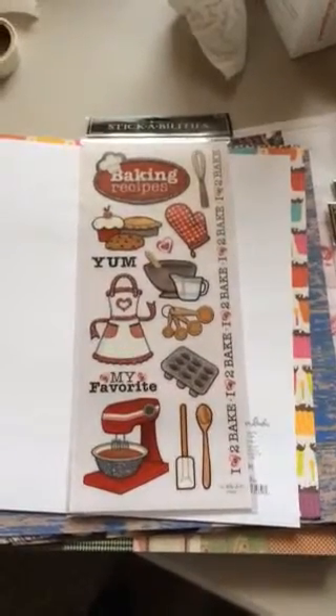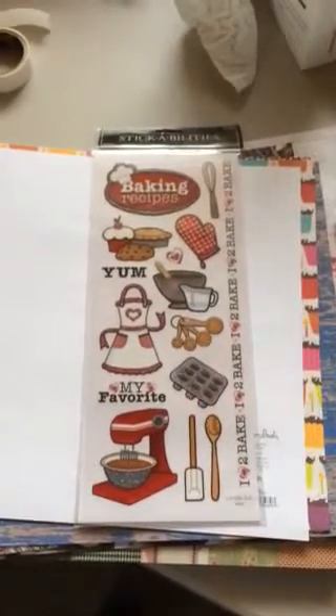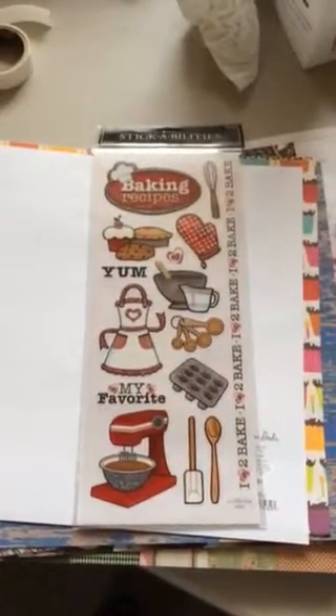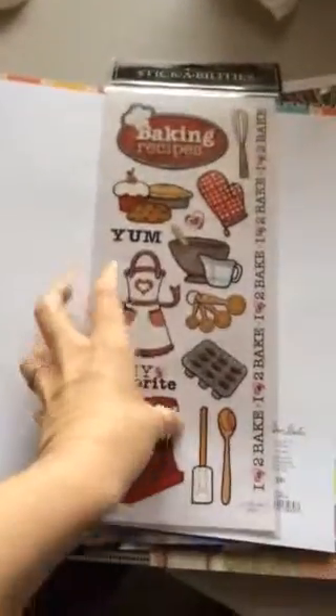This is a Stamp Abilities baking sticker set. I obviously have a lot of stuff that my kids and I bake together and I'm gonna scrapbook that. I also got three bags of these white small lunch sacks.